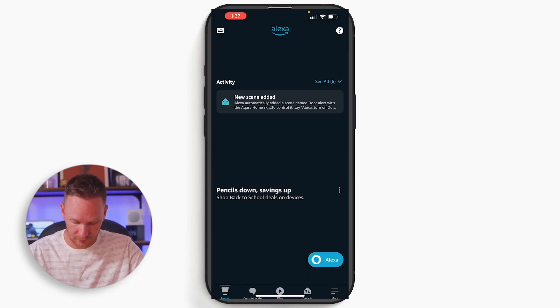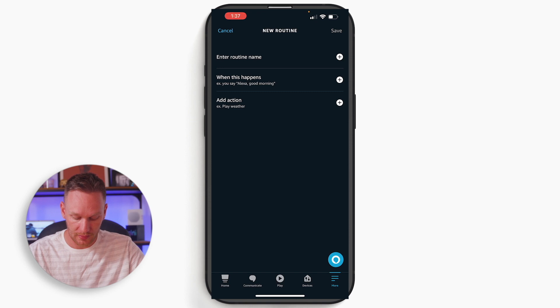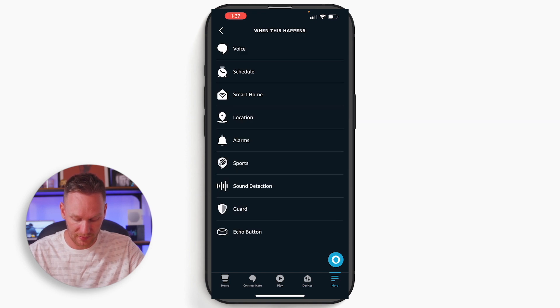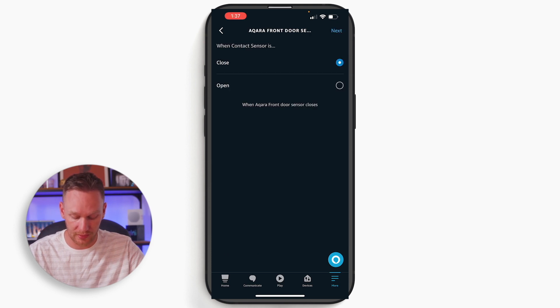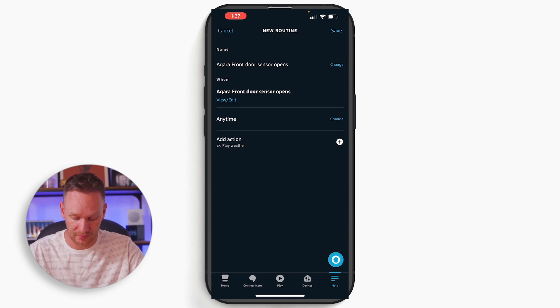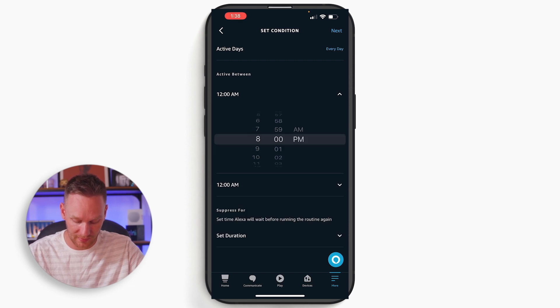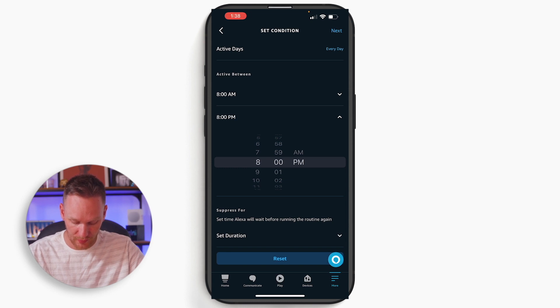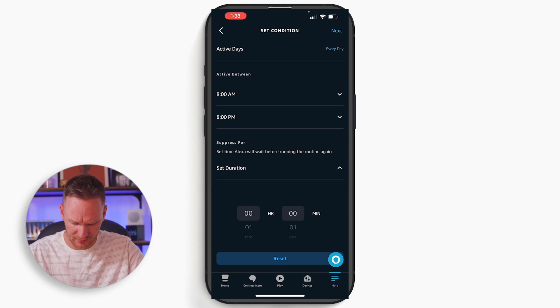Open your Alexa app and go to More, then Routines. Create a new routine. When this happens, select Smart Home. I've already renamed all my contact sensors in the Alexa app, so I have an Aqara front door sensor here. We want that when it opens. We can change the acting time — I'm going to set it from 8am to 8pm. And down here, we can set a wait time before it triggers again. Let's say 2 minutes in case anyone's running out and coming back in.